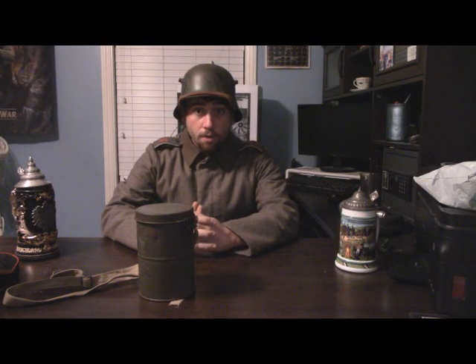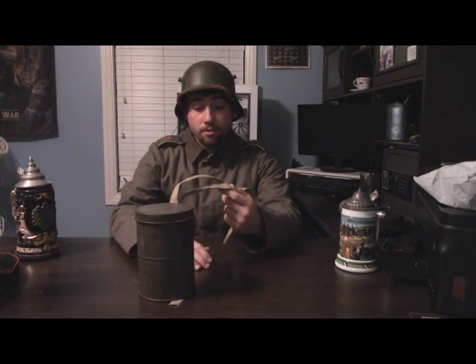Hello Soldat, and in this episode of the Ultimate Beginner's Guide to Reenacting the World War I German Soldier, I'll be going over how to properly attach your gas mask canister straps to a gas mask canister, specifically the number two size M16 model.